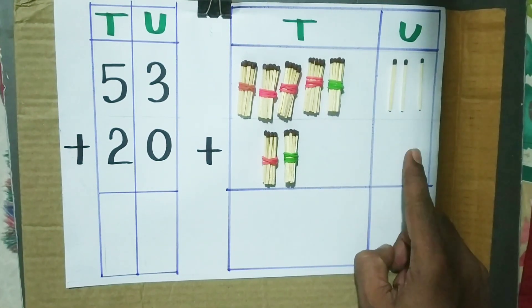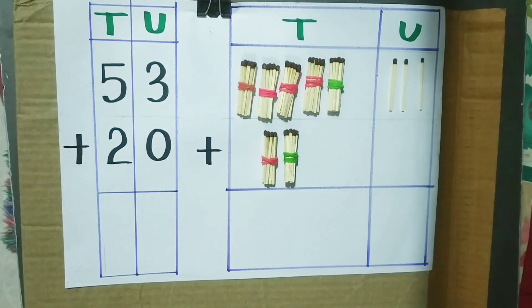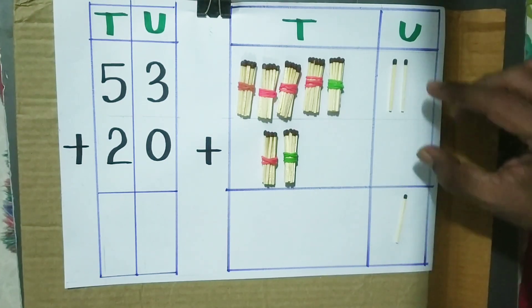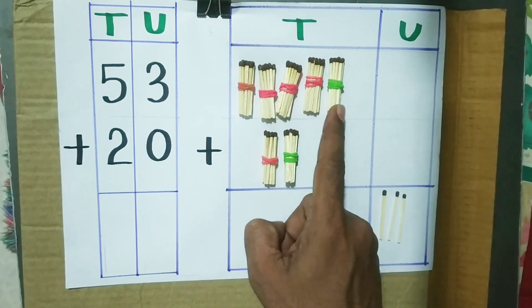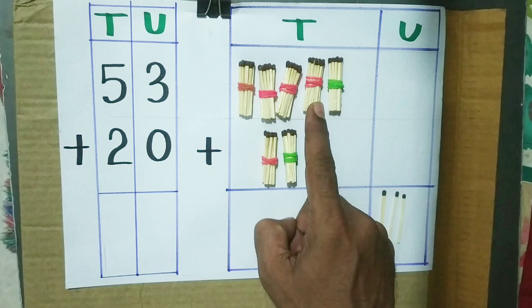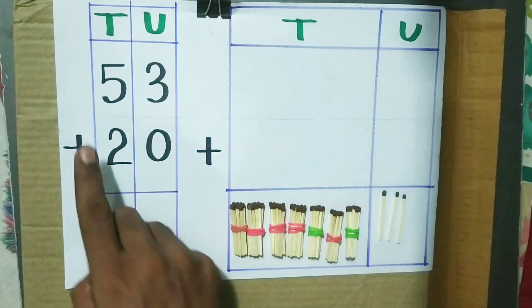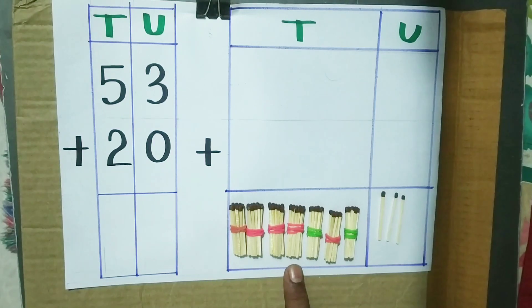0 units means nothing. Now we have to add, so we begin with the unit place. 3 units plus 0 units gives us 3 units. 5 tens plus 2 tens is equal to 7 tens. The answer is 73.